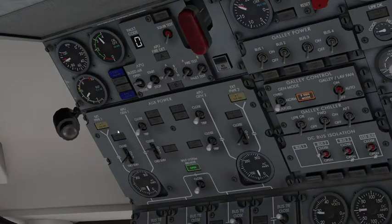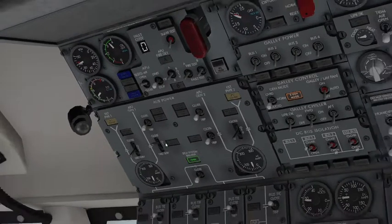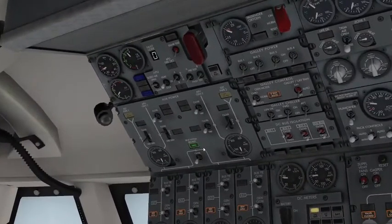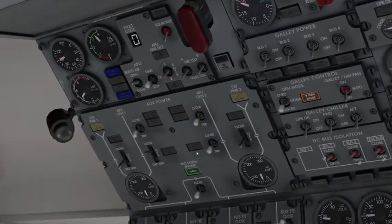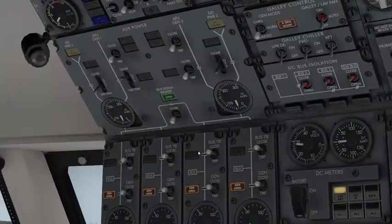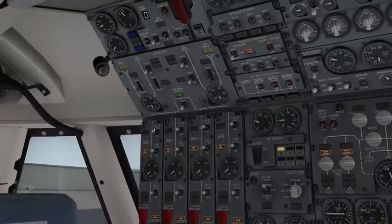For maintenance on the airplane, go all the way down and hold ground service for either one. You can also use the SSB — the split system breaker — which is used normally during taxi, takeoff, and landing with the generators. We'll close that to sync and parallel generators one and two, and three and four.